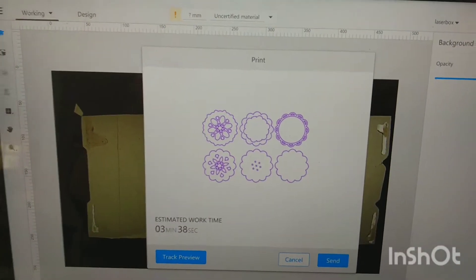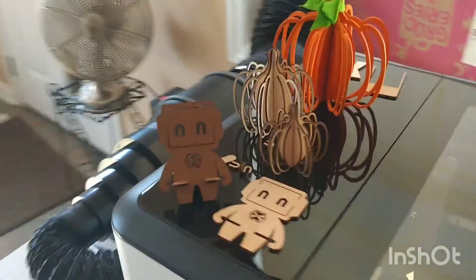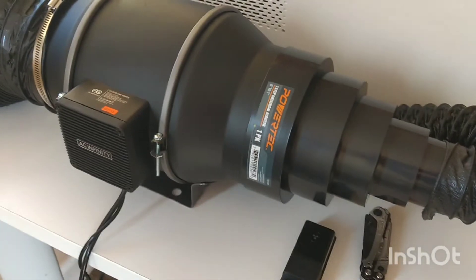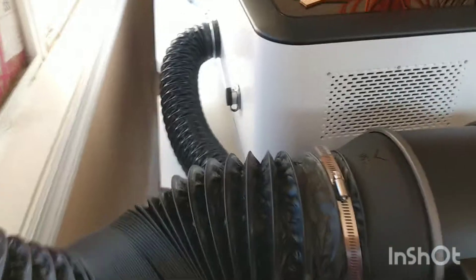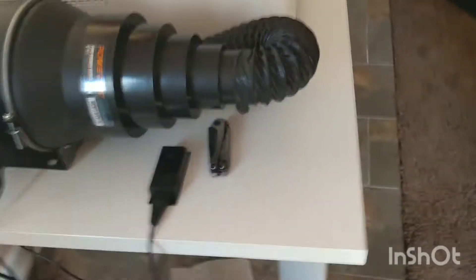Right now I'm learning about the software and I'm about ready to do a cut onto some cereal box cardboard just for testing. The cereal box is in there and I've played around with settings to figure out the best power and speed. I currently have this set up using a six-inch inline fan as recommended by many people, and I have it vented out the window using some cardboard to create a vent.